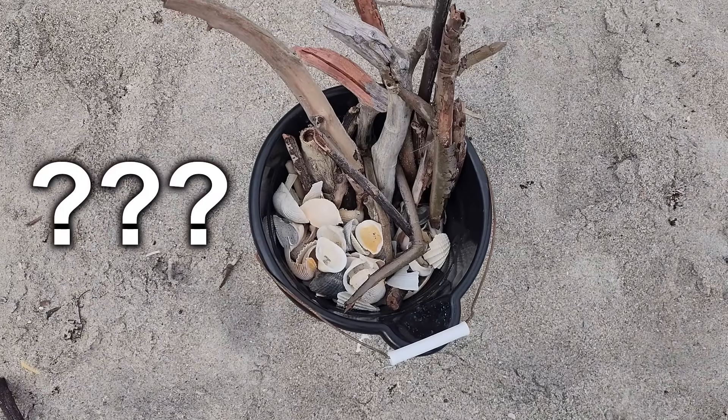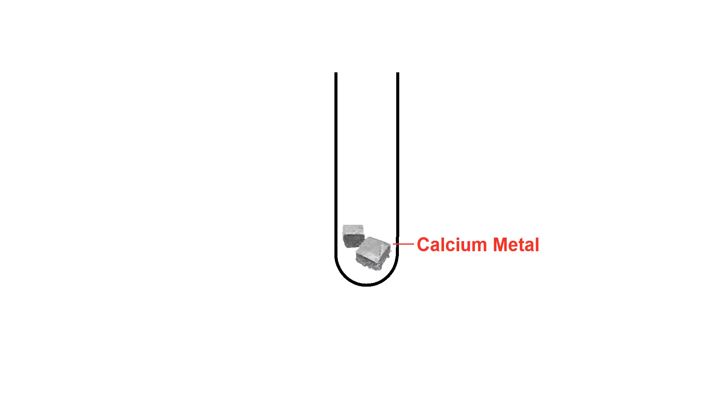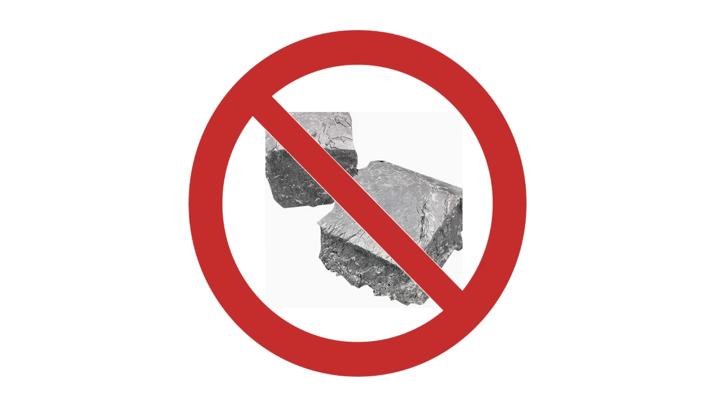So, how do I turn this junk into acetylene? It's produced when calcium carbide reacts with water. If you have metallic calcium, you can pretty much just mix up carbon in a test tube and heat it for a minute or two with a blowtorch and then you're done. But I don't have metallic calcium or a good way to make it.